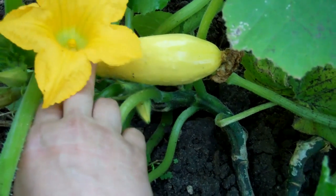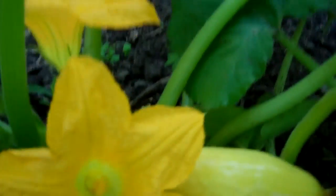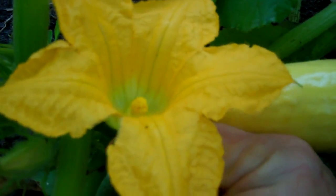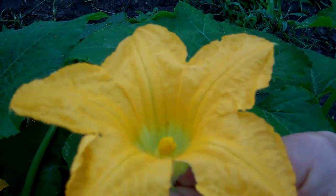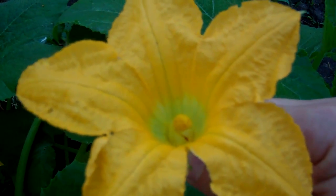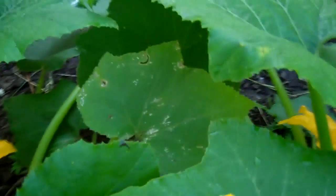Here's a male flower. You can tell — let's see the inside. That is the stamen, the male part of the plant. I'm going to pick this flower because we're going to need this guy, the stamen, to pollinate our female. I'm going to peel back the petals to show you what that looks like a little bit better — bear with me, it's really hard to do one-handed.